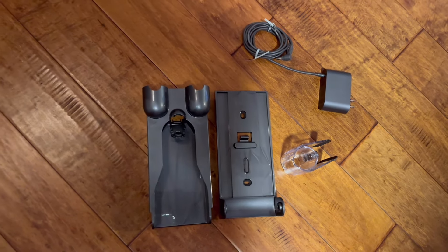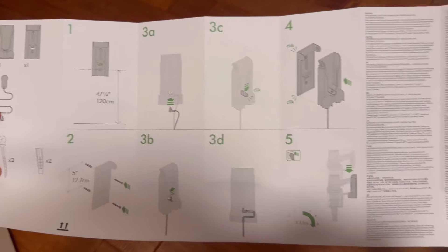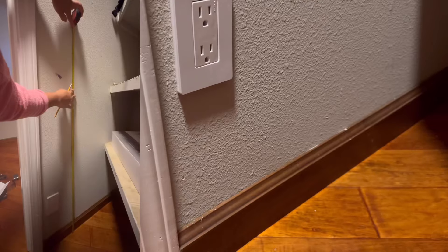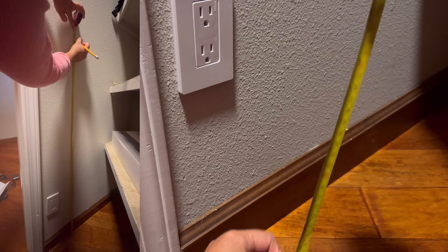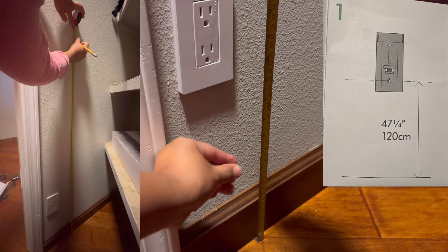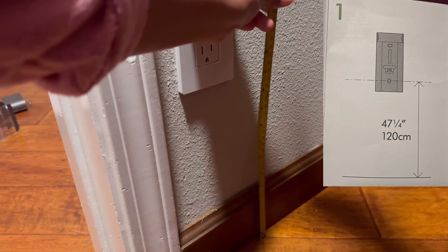Today we're going to install the wall mount for the Dyson V15. First, take out the white thing — that's where your screw goes — and here is the manual. All you have to do is make a measurement from the bottom going to the top for 120 cm.